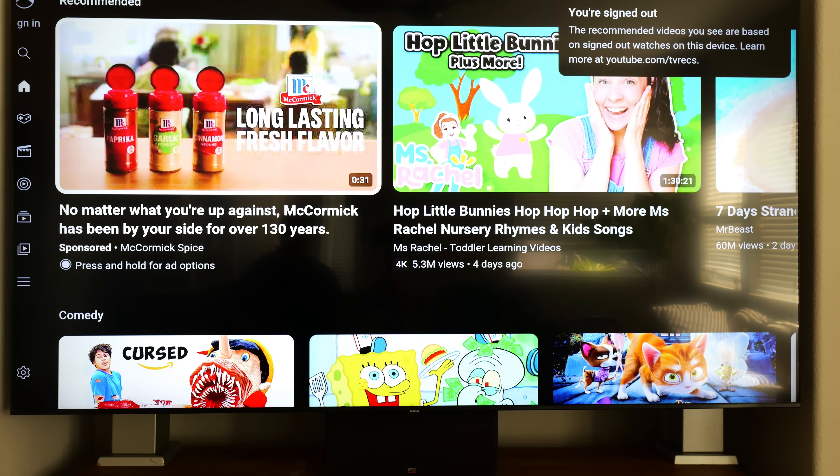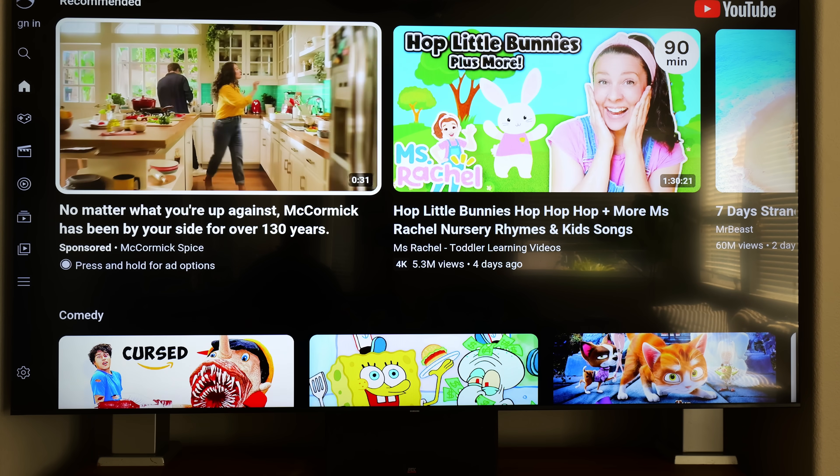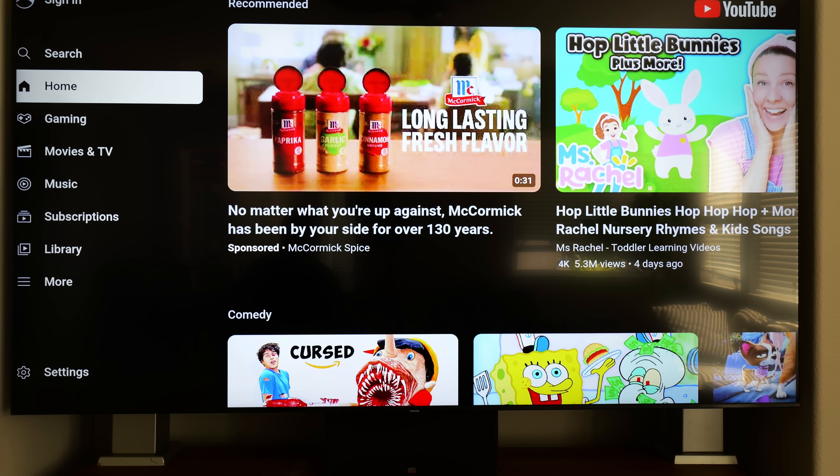Don't forget you can watch YouTube and these other services on the box. You can even sign in and it will remember you.